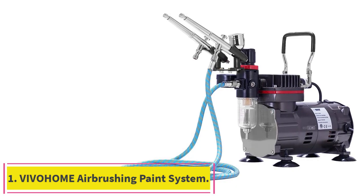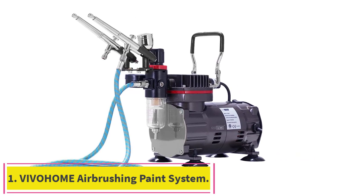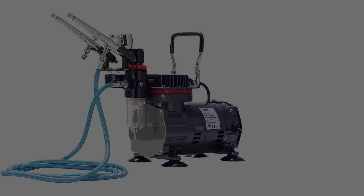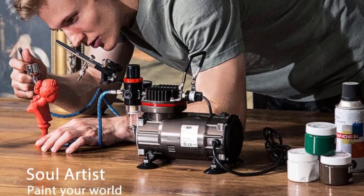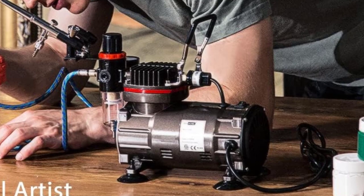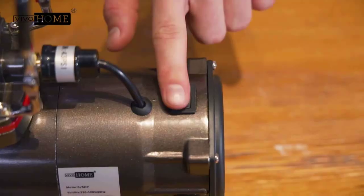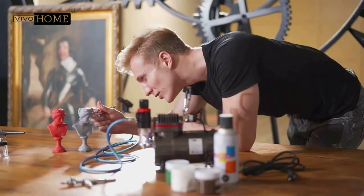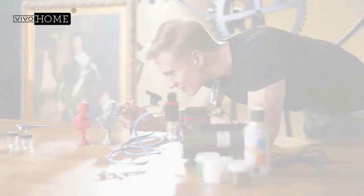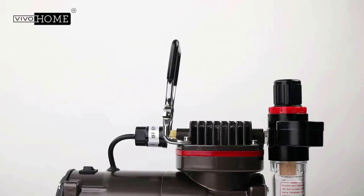Starting at number 1: the Vivahome Airbrushing Paint System. The Vivahome Airbrush System is a high-performance airbrushing machine that comes with three kinds of multi-purpose fluid tips. It is an intelligent solution for spraying, inflating, painting, and other airbrush operations. The upgraded model comes with a 0.3mm fluid tip set that will meet your different needs with its adjustable air pressure.